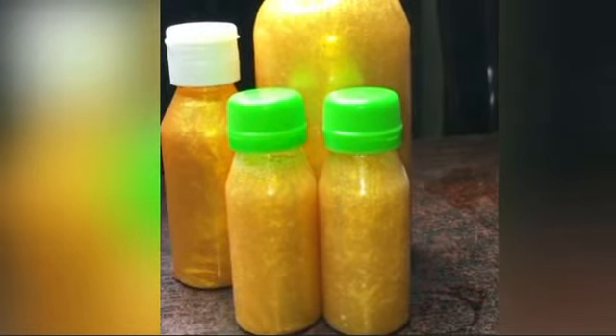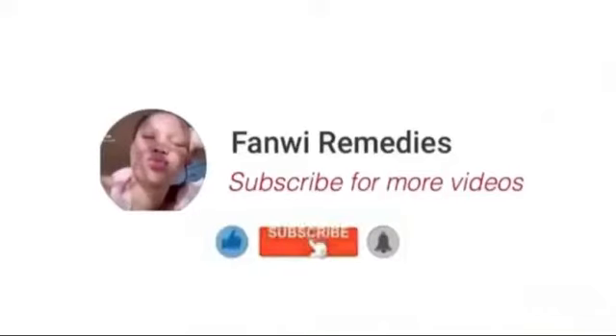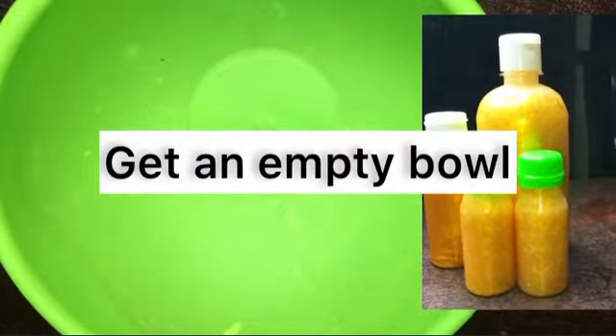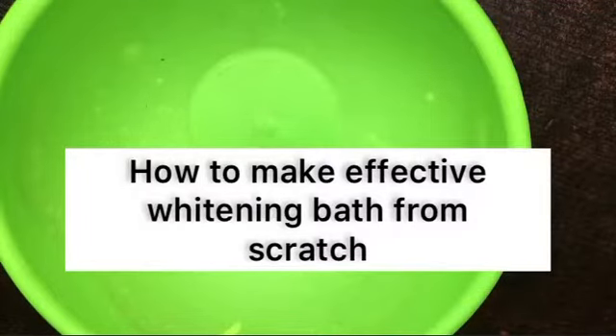So today I'll be teaching you guys how to make a super whitening shower gel, so watch as I teach you. I always bring you the best — you guys are not left out in any of my recipes or DIYs. Right now I'm going to teach you how to make a super whitening effective shower gel. First, you need to get an empty bowl — I'll be teaching you from scratch.